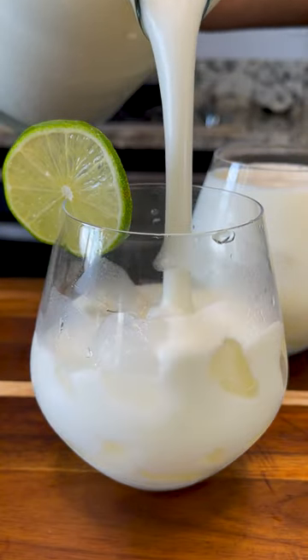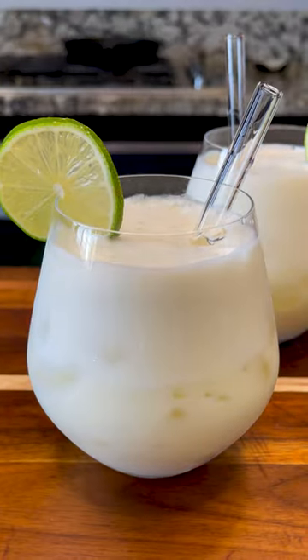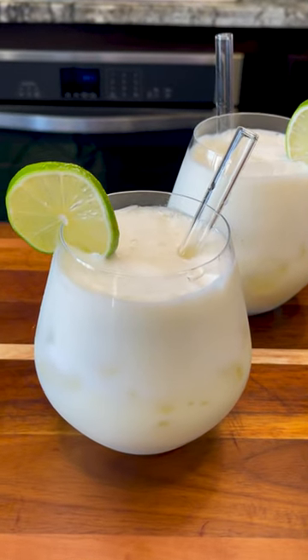Brazilian lemonade is normally bitter, but if you don't want it too bitter, just remove the white part from the limes — it's called pith. This is where the bitterness comes from.